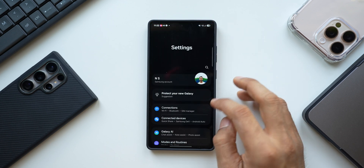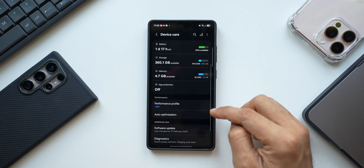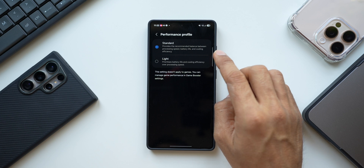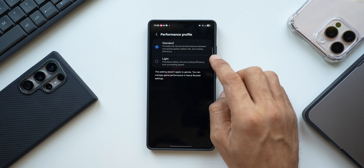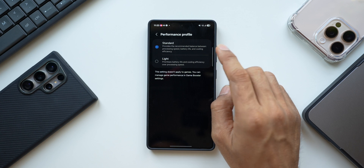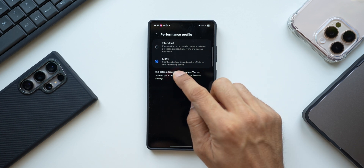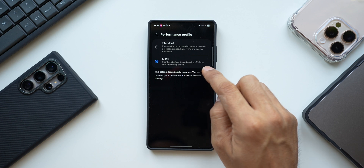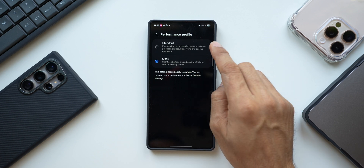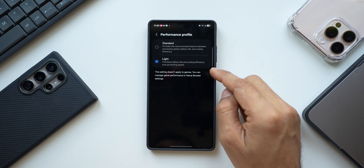The next setting will save a lot of battery. Go to Settings, tap on Device Care, and you will see Performance Profile. By default it is set to Standard, which provides a recommended balance between processing speed, battery life, and cooling efficiency, but it does consume a good amount of battery. If you want to save battery, select Light Performance, which prioritizes battery life and cooling efficiency over processing speed.